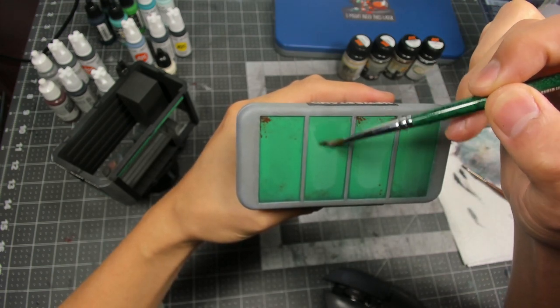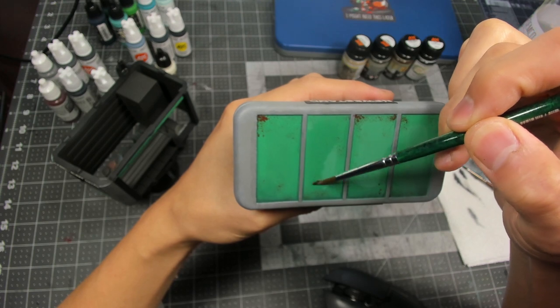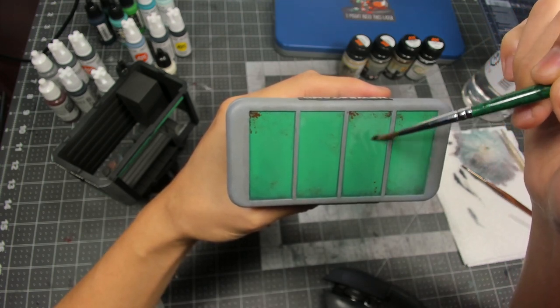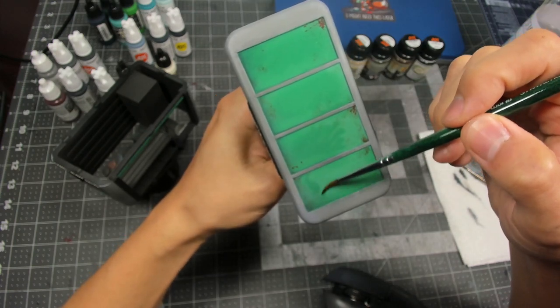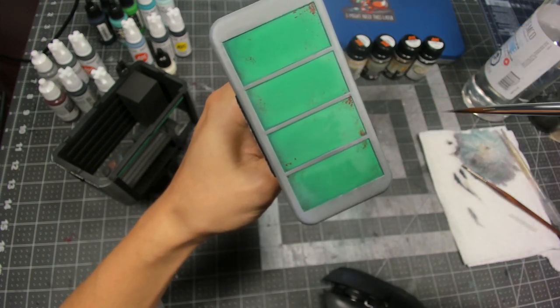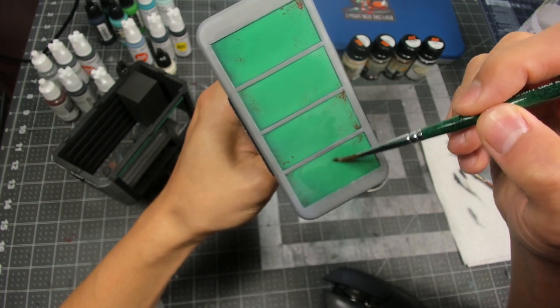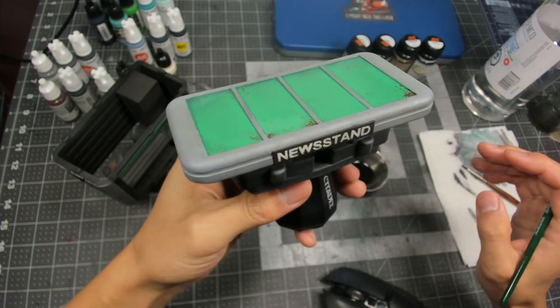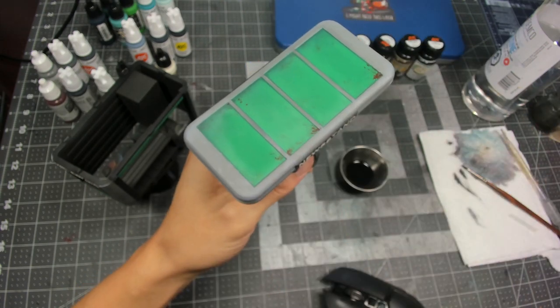I'm just taking some clean mineral spirits and wetting the entire panel to help smooth out some of that transition if there are any oil pigments along the edge, and to prevent any of those tide marks that you might sometimes see. And we repeat this process for the entire newsstand.